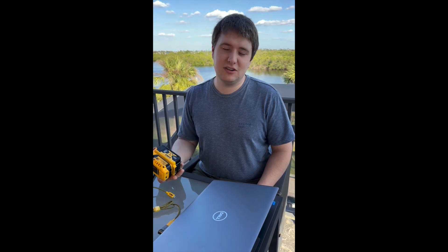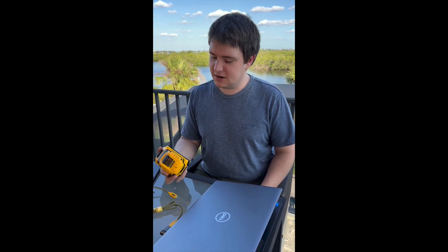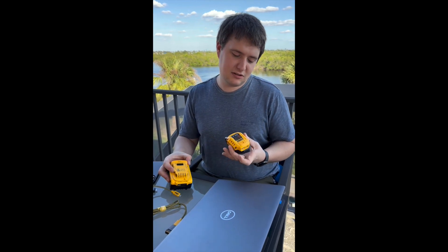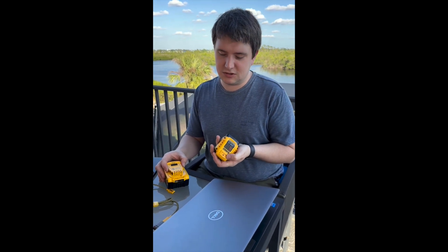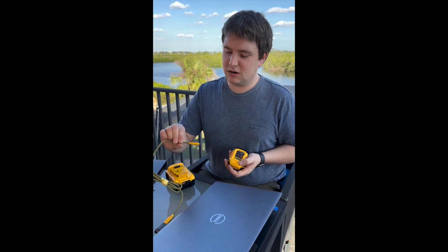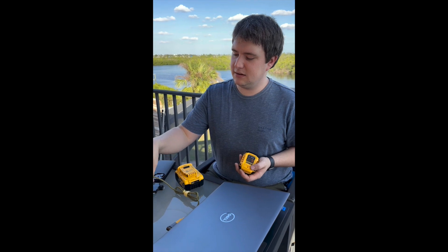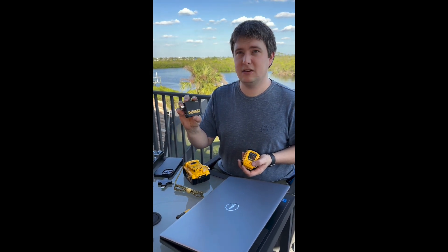It cost $100, which is what I paid for it on Amazon, and that seemed to be the best price anywhere. The kit comes with a belt clip, which I don't have installed currently, a 100-watt rated USB-C cable, and a 65-watt rated charging brick.